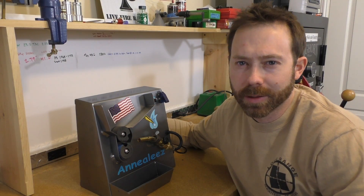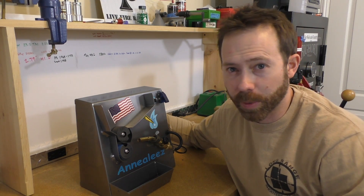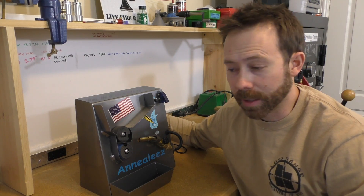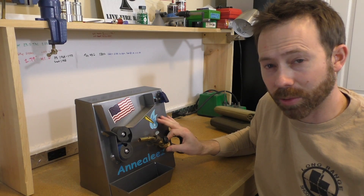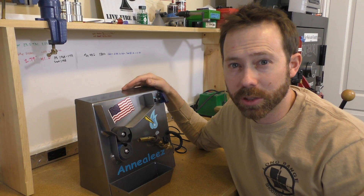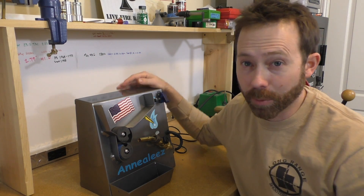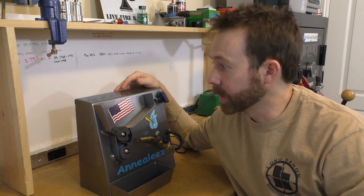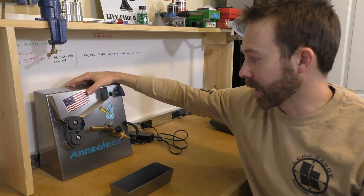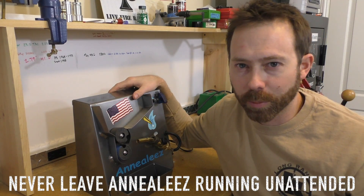Before we get started using the Annealeze, let's talk about safety. We've got propane gas and flames here, so be smart - make sure you've put the propane tank on properly, got it nice and snug, and that you don't have any leaks. I did notice when I set my machine up that right where the hose meets the nozzle it was loose and could have been leaking gas. Do a walkthrough of the machine before you light it up. Make sure everything is tight, secure, and working properly. Also make sure you don't have anything flammable around - paper towels, powder, loaded rounds.